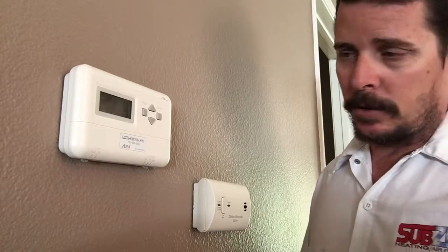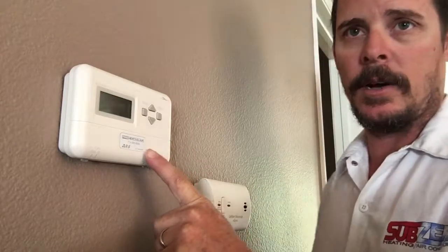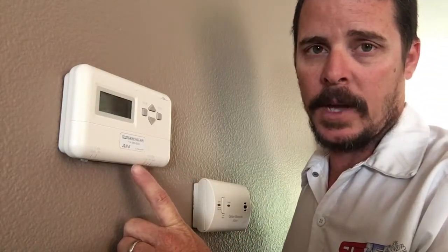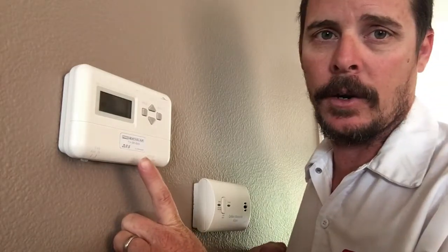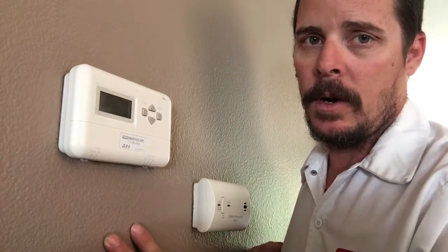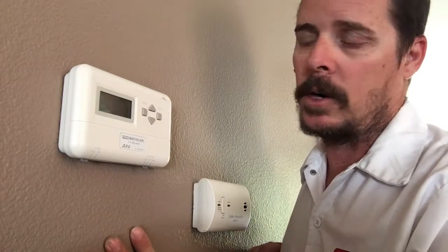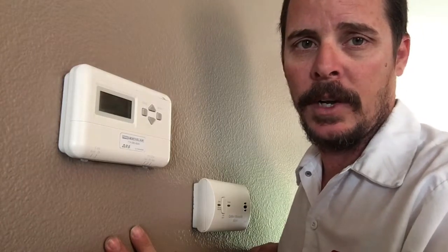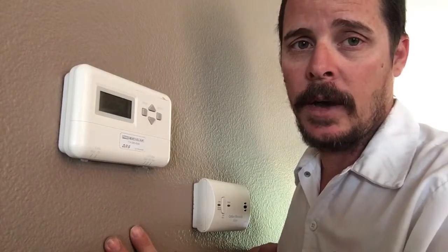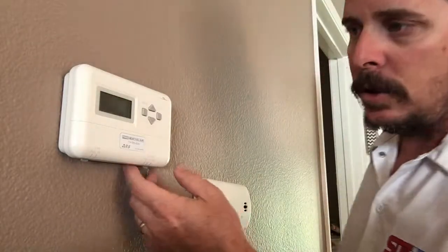First thing you want to do is shut the power off. You're going to have to either go to where your furnace is and unplug it, or go turn off the breaker to the furnace outside. If you don't turn off the power to your furnace, you're going to end up shorting out a part or a couple of parts. If you can't find the breaker and can't unplug it, just turn off your main breaker to the whole house — it's worth it, otherwise you might burn out something.